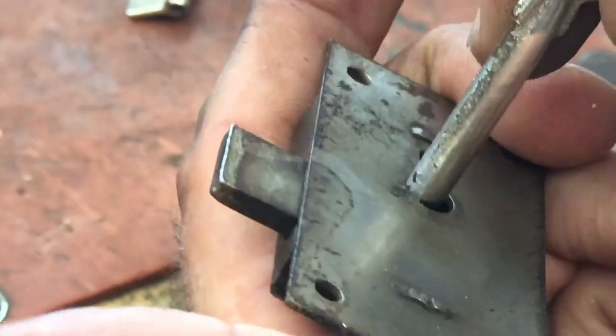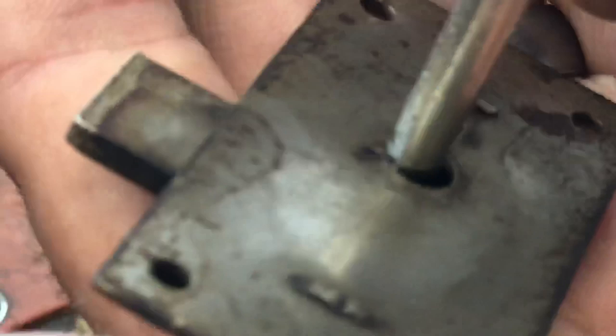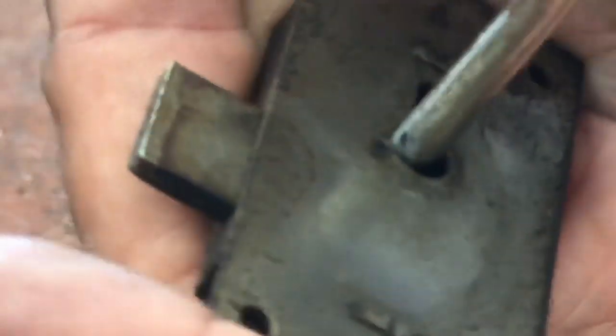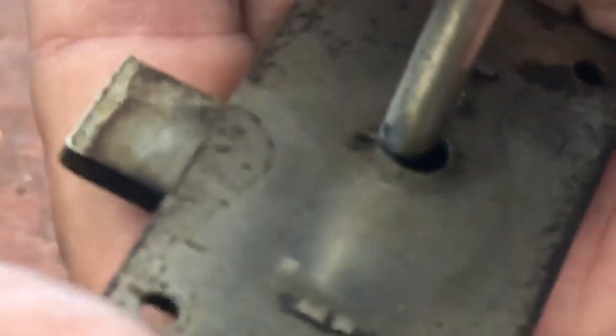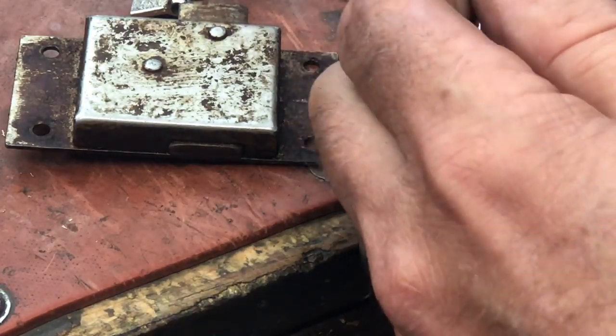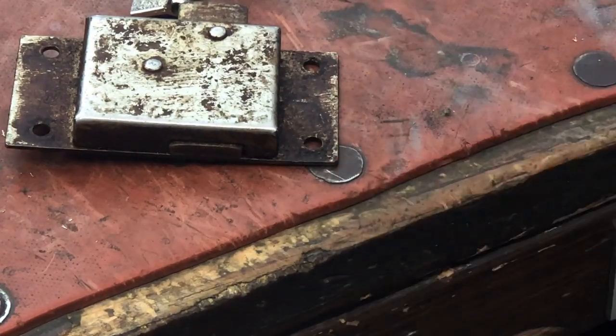Turning, turning — I can feel just a little bit more movement; it's going just a bit further. In fact, you can hear it — there's that springy action. We know now that the bolt cut is likely passing by.